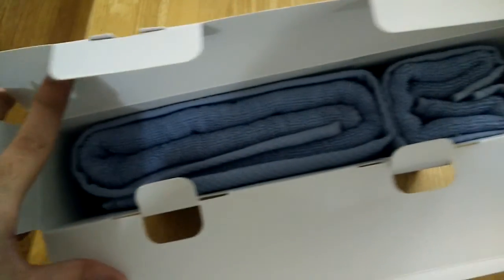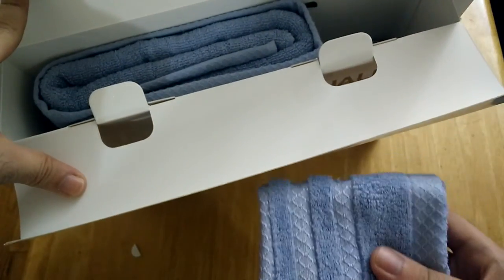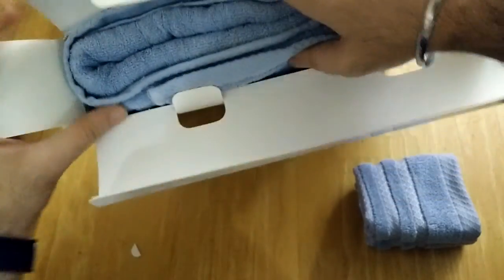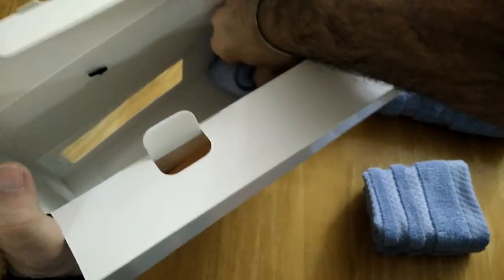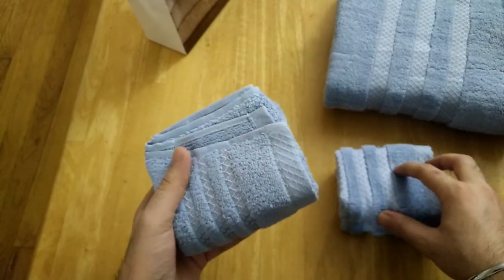Now let's look at what's in the box. As you can see, there is a set of towels — right here we have the hand towel, then we have the bath towel, and also the face towel.